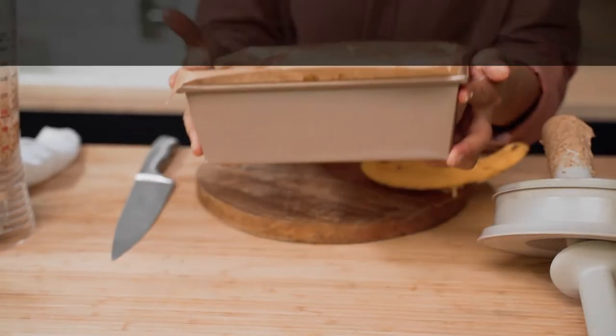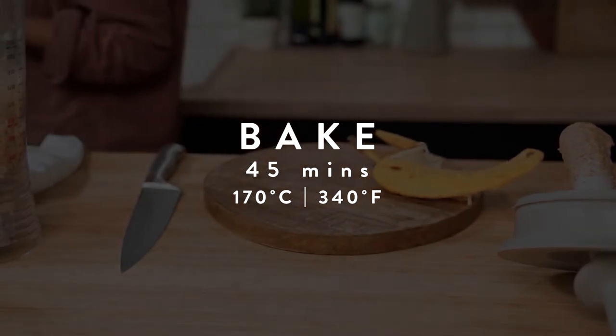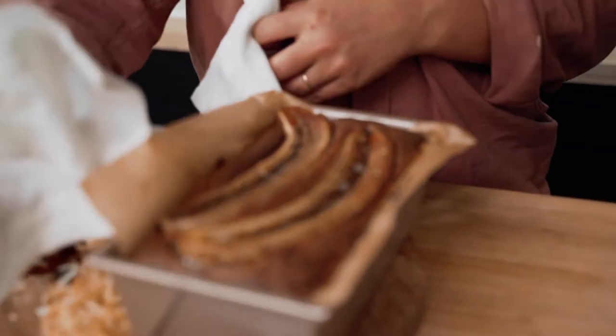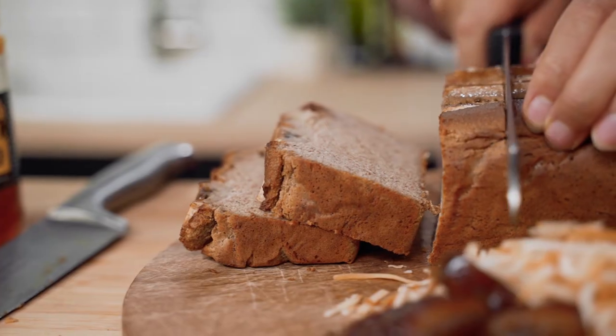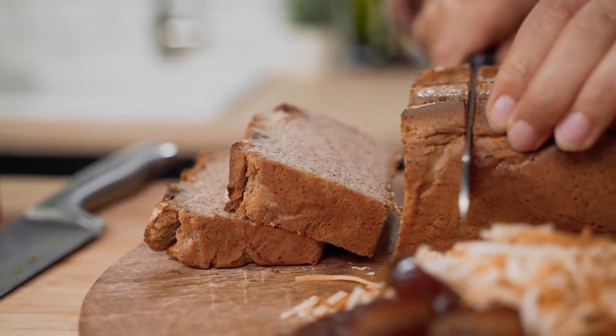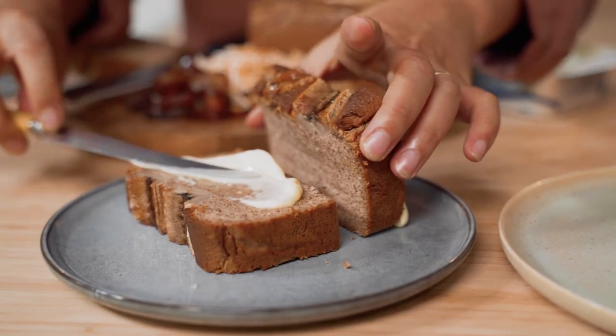Put your bread into a preheated oven at 170 degrees Celsius for around 45 minutes or until baked through. It's delicious served warm, freshly baked from the oven, cold or even re-toasted for a quick breakfast.